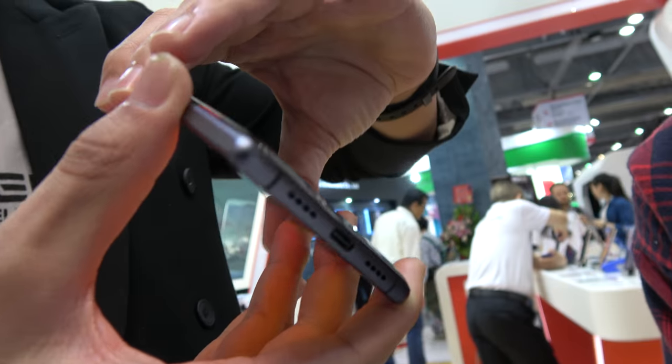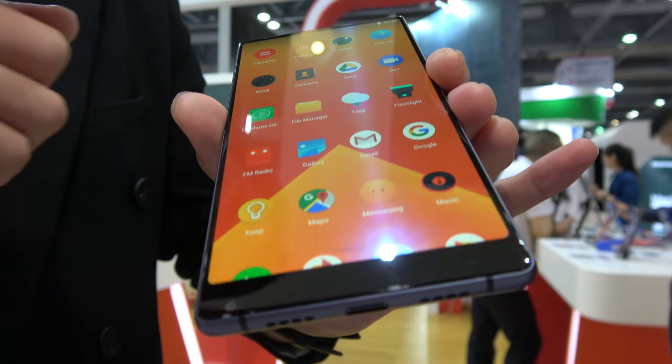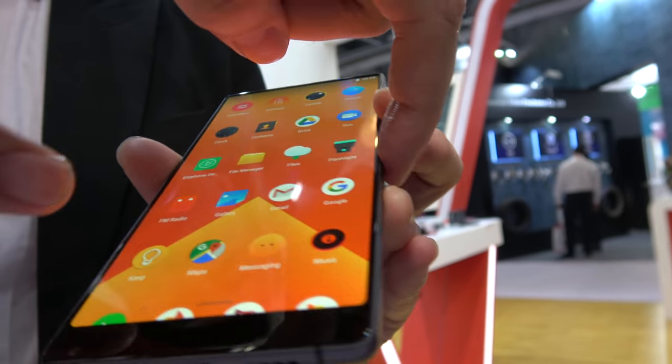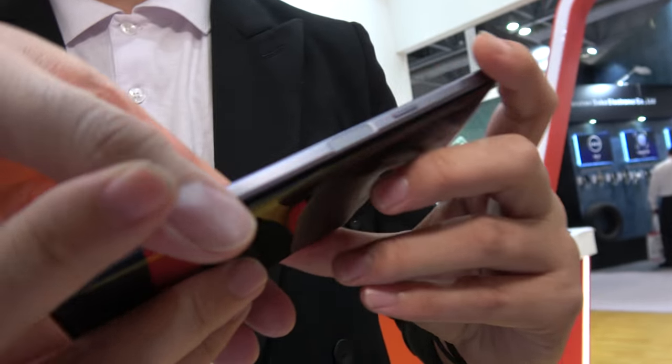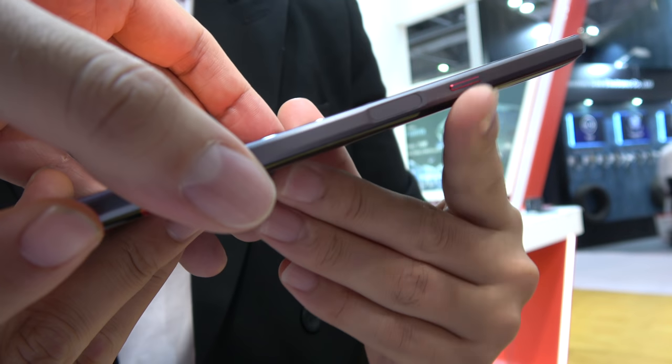The rear camera is a dual camera — 13 megapixel plus 13 megapixel. Especially, it has a side fingerprint sensor. It will come with the latest Android version, Android 8.1, and it has wireless charging.